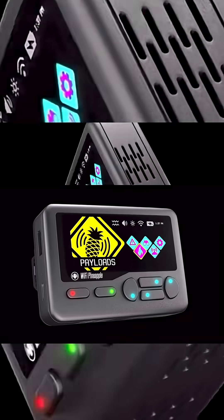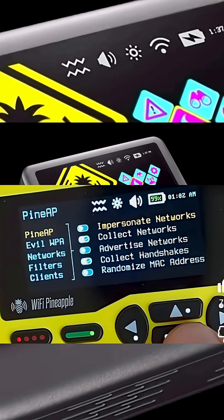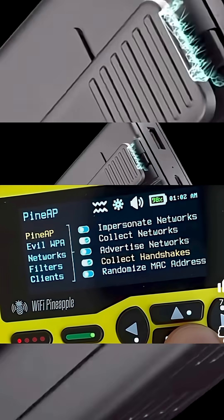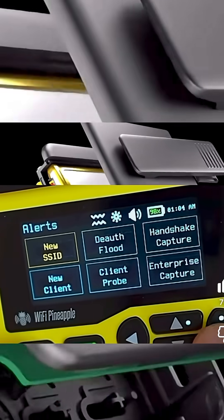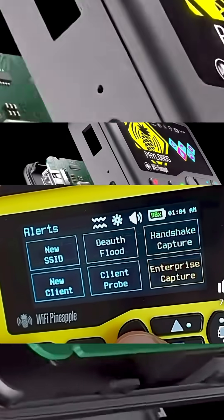What makes this revolutionary is how it all works together. It runs PineAP version 8, which is the fastest, most advanced Wi-Fi engine Hack 5 has ever built. It is completely autonomous, so you do not need a laptop or phone tethered to it. You can scan, attack, capture, or trigger alerts directly from the pager.